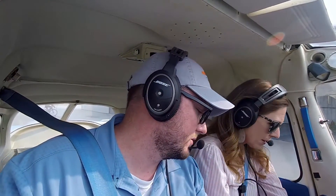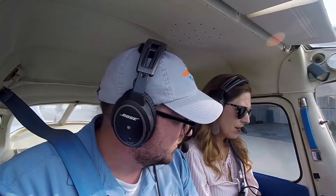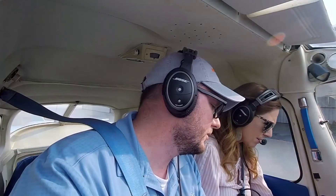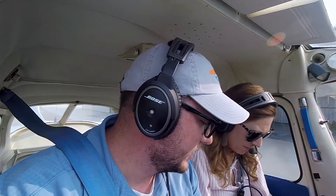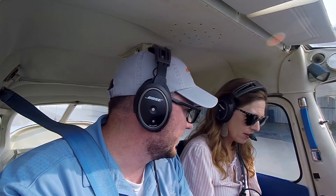Alright, securing checklist. Throttle to idle — I set it to a thousand. Radio master off. Mags to off, key to off. Master off. Lights off — we'll turn the landing light off, we leave the beacon on. We're going to put it right in the hangar, and chocks and tie-down on.